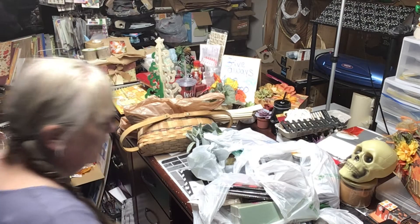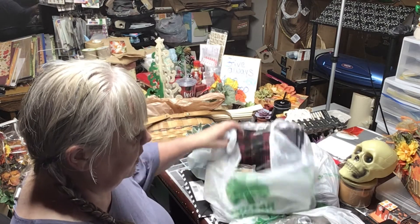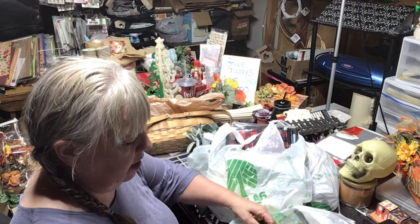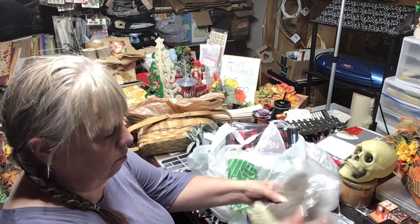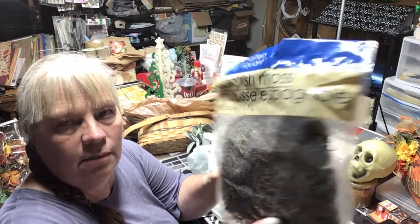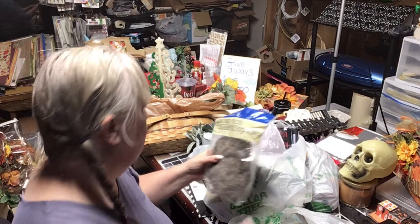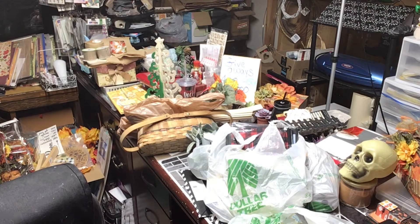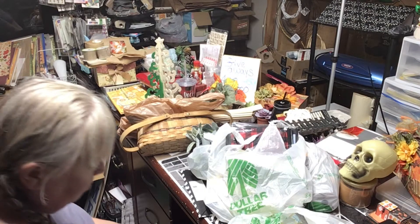I also grabbed more Spanish moss because I needed it for the coffin project — I didn't think I was going to have enough. I bought more and that one's a slightly different color.